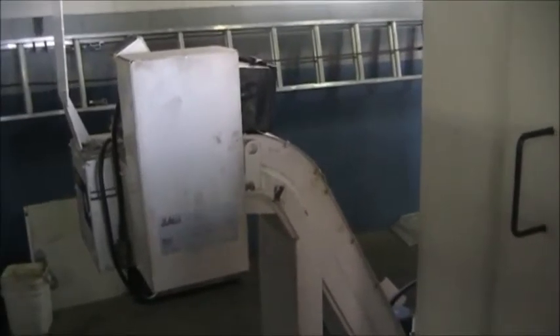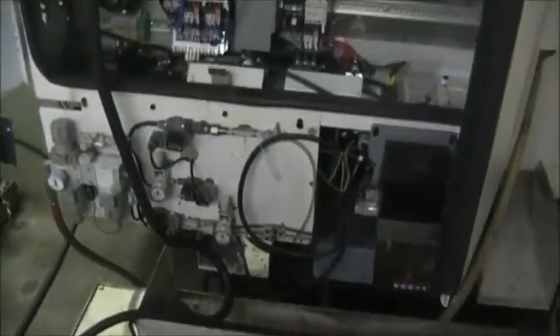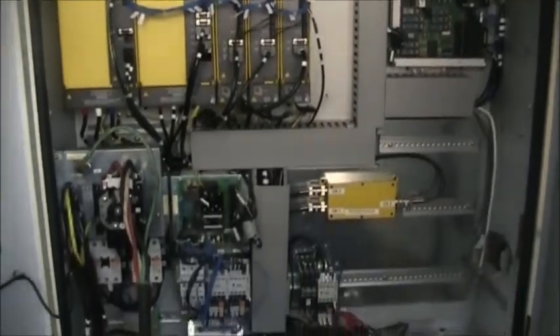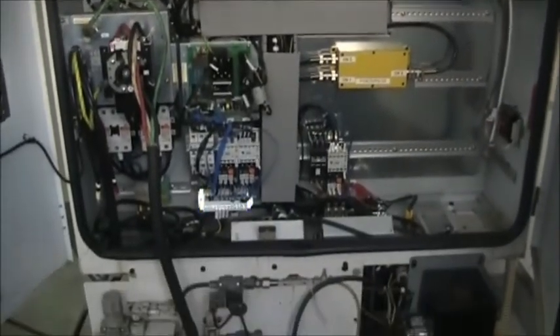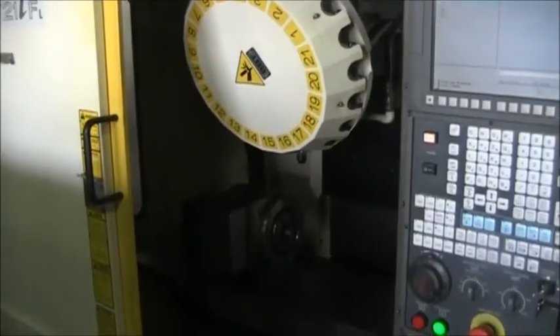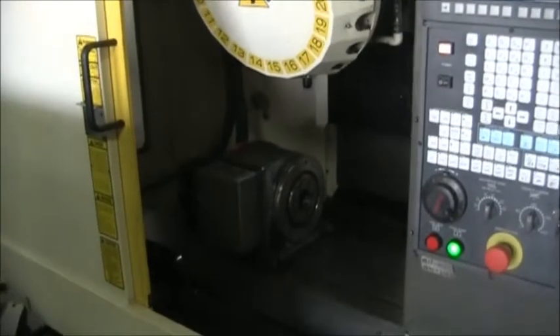Go ahead and walk around to the chip conveyor to show you the pan. Here's the chip conveyor with the chip pan. This machine does have a chip flush system. The electrical cabinet. Once again, we just came back around to the front.